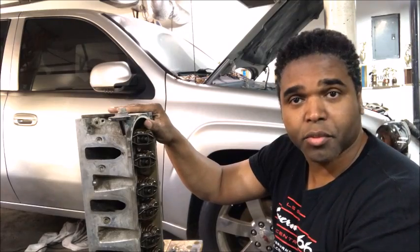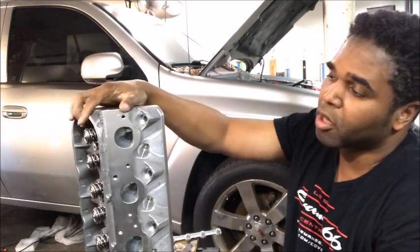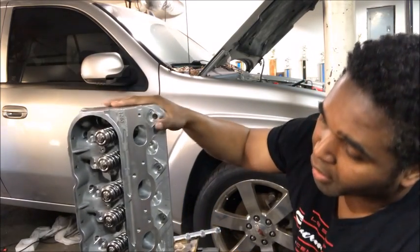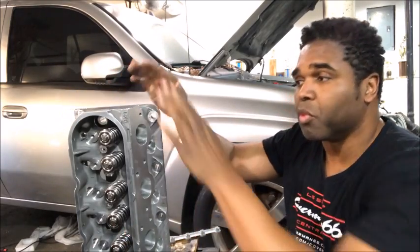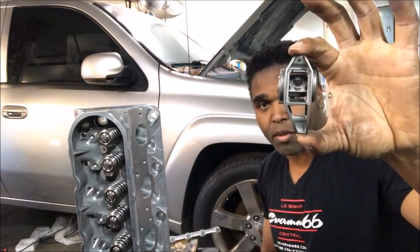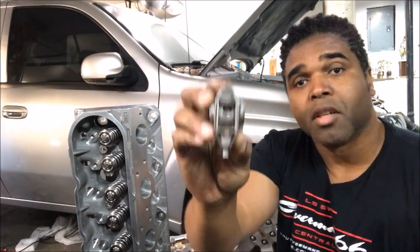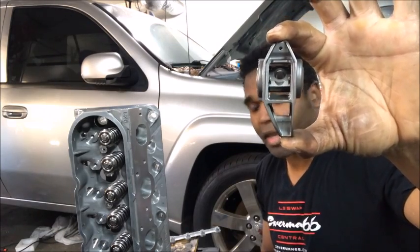Here's the LS3 head that I'm going to install on my Trailblazer along with my LSA. This also has the D-port, as you can see. And the rockers are the same — they're 1.7 — but with this on the intake, you're going to need an offset rocker. On the Gen 3, you have straight rockers. On the Gen 4, on the intake, you're going to have offset rockers.